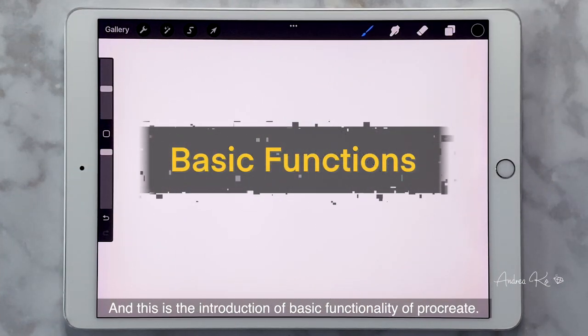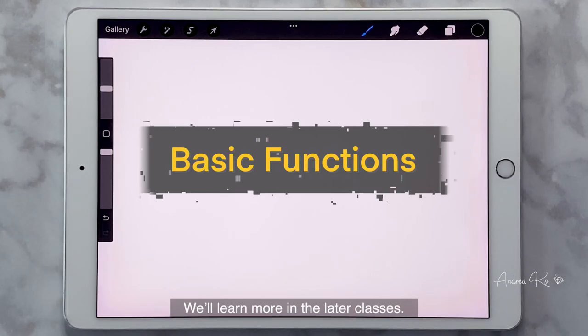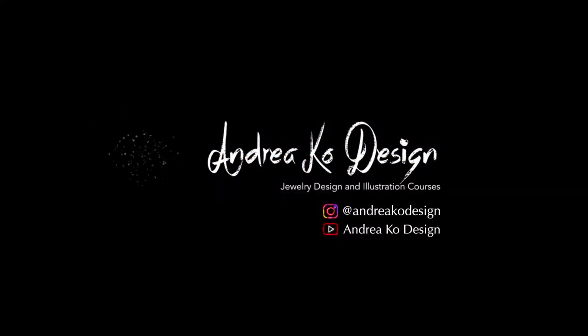And this is the introduction to the basic functionality of Procreate. We'll learn more in later classes. See you next class! If you like this video or want to learn more about jewelry design and rendering, please subscribe to my channel and turn on notifications.